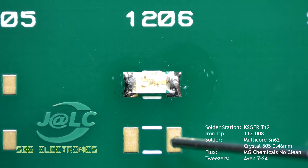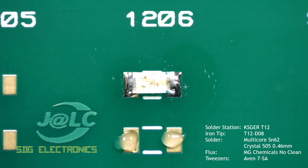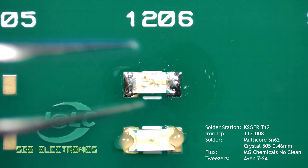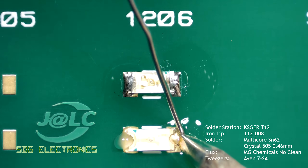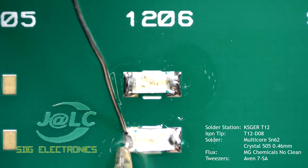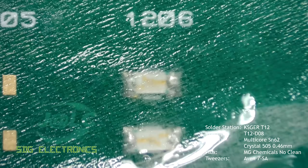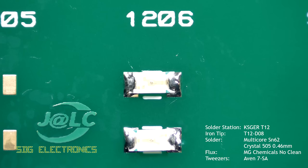An alternate method is to use tacky flux to hold the component in place. By applying some flux to each of the pads and then placing the component onto them, you're free to solder the component in place with the soldering iron and some solder without necessarily needing to hold the component down while you do this. Then you can use some flux clean and a tissue and a brush to brush around the component and soak up all the flux, leaving a nice clean finish.